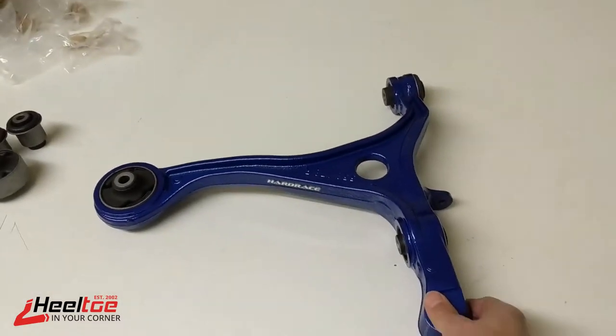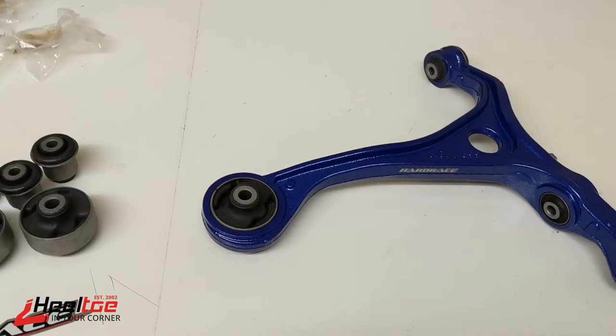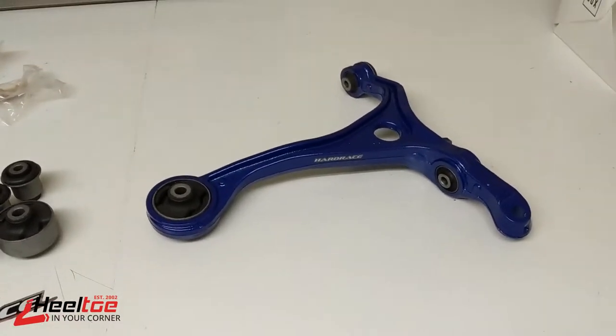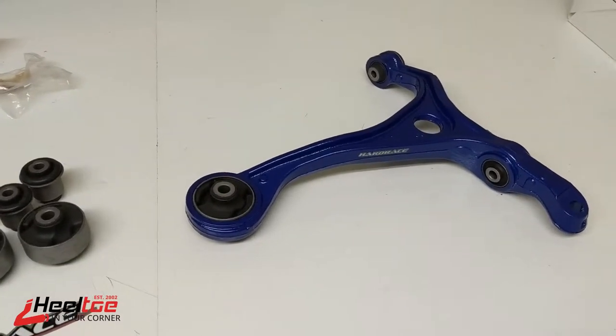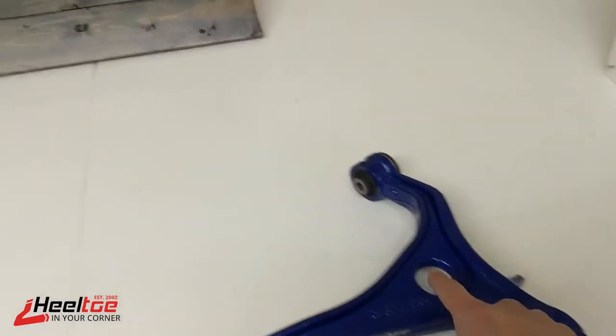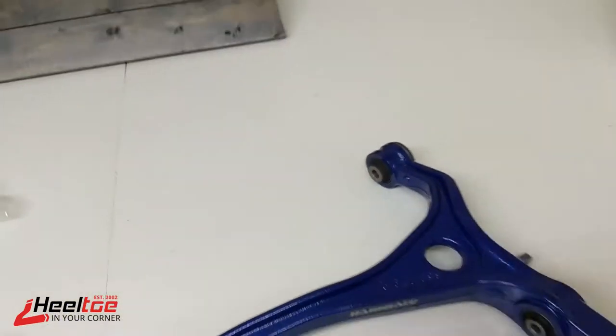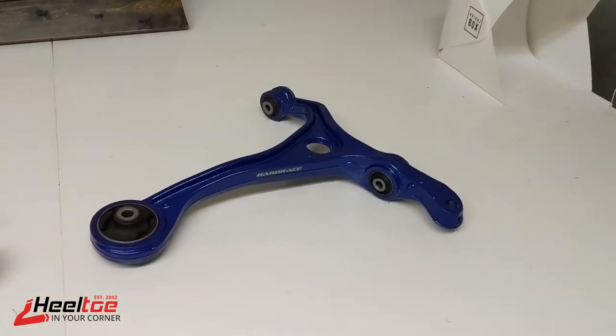If that bushing is failing, the arm is going to move around and you're going to lose some toe control. Some caster change is going to happen, which makes the car feel pretty unstable. This bushing right here is where the lower shock fork mounts, and this one up here is the other one that mounts to the frame — those are the main bushings of consideration on this arm.